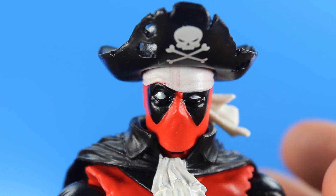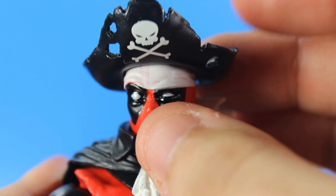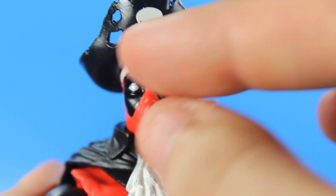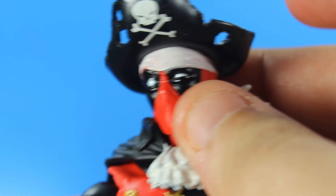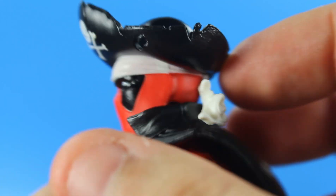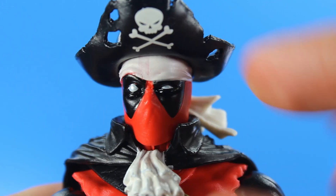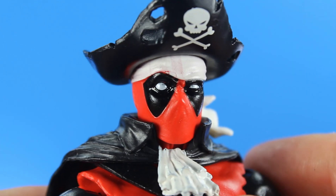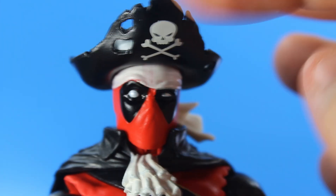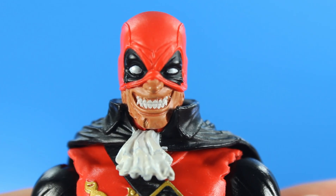Taking a close look at the head sculpt, I gotta say it came out really good. I love the tattered buccaneer hat — it looks really cool with the skull logo right there. It's a nice sculpt. You got the bandana underneath that goes all around and flows to his left. You got this pirate-like expression with one tiny eye and one big eye. The pirate hat is not removable, which would have been cool if you could swap heads with other Deadpools.